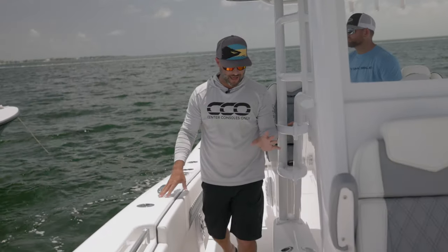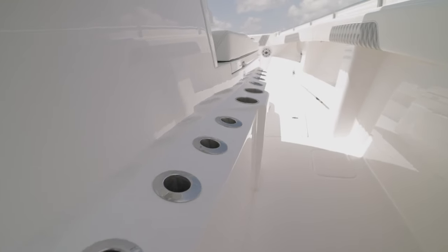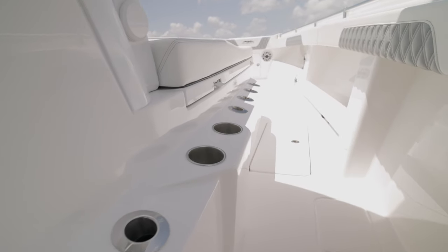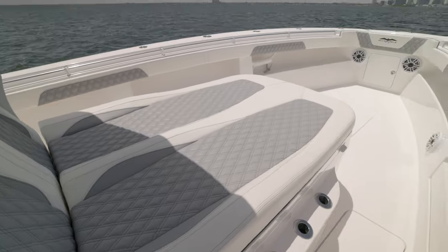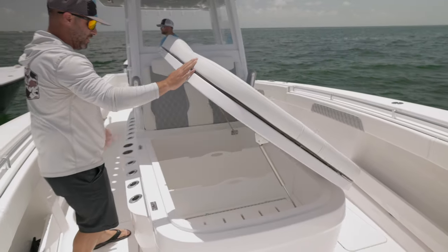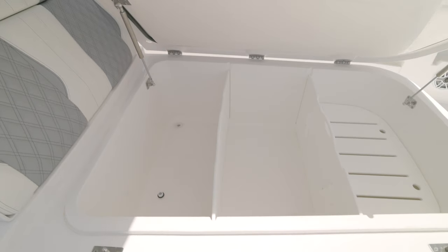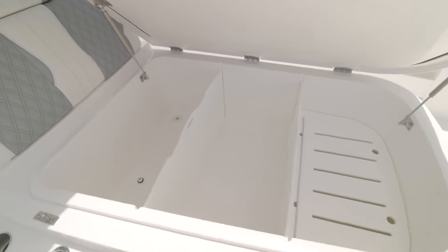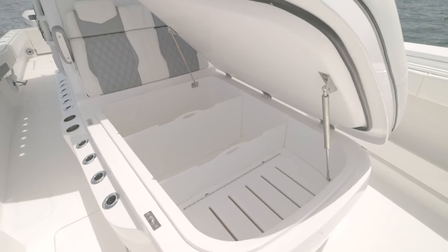Walking up the starboard side, I absolutely love this vertical rod storage. They put about a 15-degree angle so it doesn't hold water and creates openings in the hardtop for your longer fishing poles. Continue up and look at the size of this lounger — it's absolutely massive, fitting two people comfortably. Once I pop this thing open, it unveils a huge coffin box with dividers, so you can put ice in the back, food here, drinks up front, and even has a starboard separator for anything you'd like to keep dry.